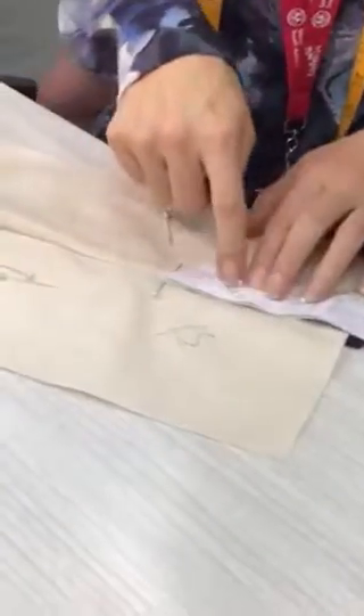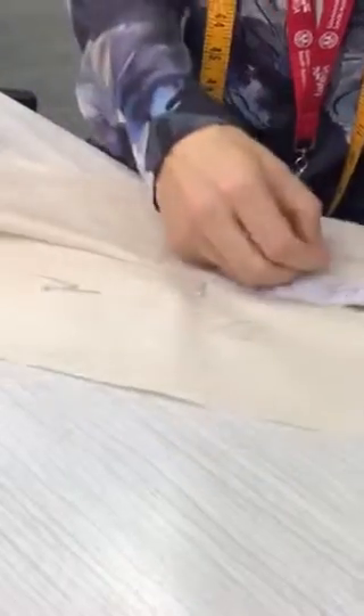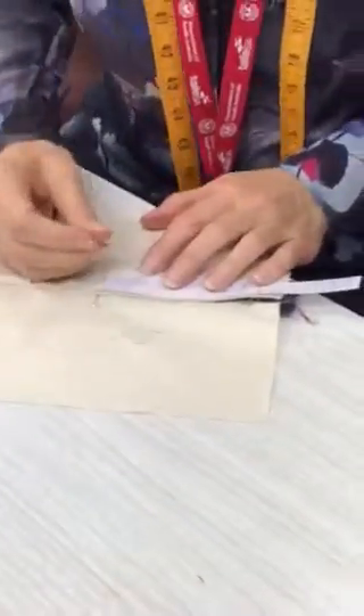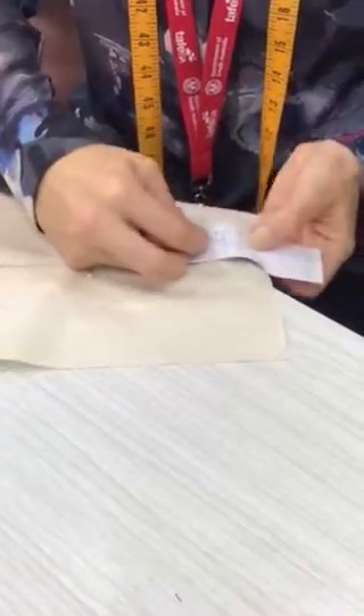Pinning them in place with the pin head pointing away from where I'm going to stitch so I don't run into a pin head. Double-checking — looking much better now. I need to move them over a fraction more. Still not quite in place. Alright, now I can stitch down that edge and around.